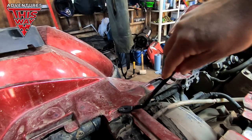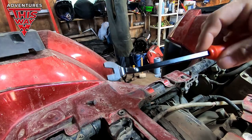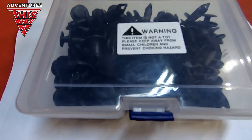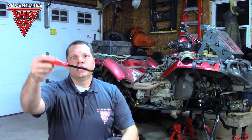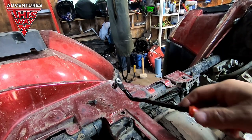Just before I dive into the main topic, I'm always running into problems taking the push pins out of the plastics — this applies to ATVs, UTVs, pretty much anything out there. I ordered a kit off Amazon that comes with about a hundred push pins, and the tool it comes with works amazingly well — total game changer. I'd highly recommend you get yourself one; I'll put a link in the description.